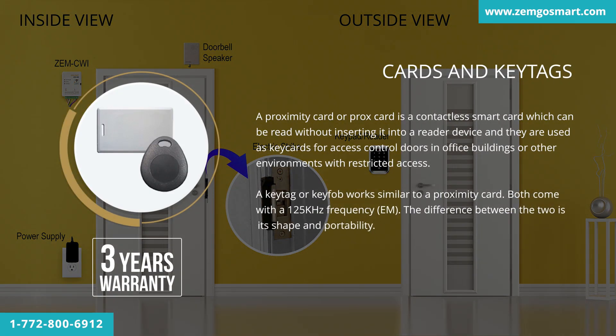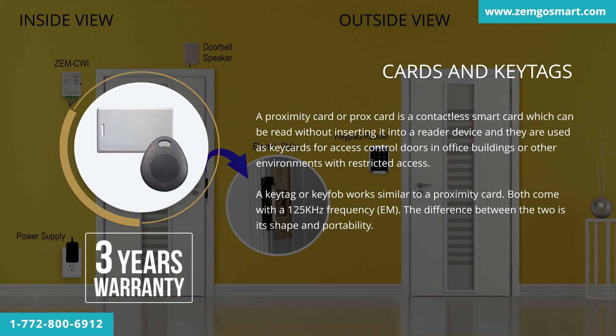A proximity card, or prox card, is a contactless smart card which can be read without inserting it into a reader device. They are used as key cards for access control doors in office buildings or other restricted-access environments. A key tag or key fob works similarly to a proximity card. Both come with a 125 kHz frequency EM. The difference between the two is shape and portability. This product has a three-year warranty.